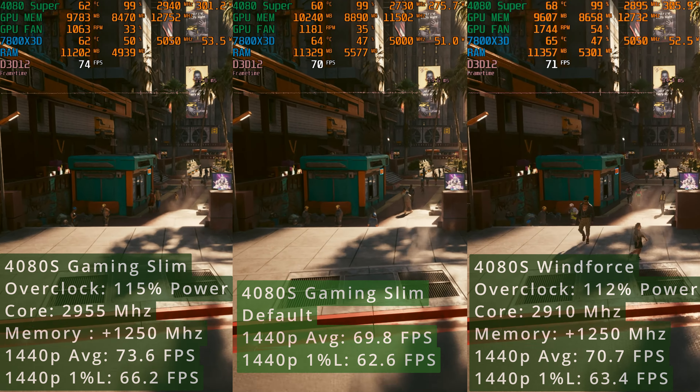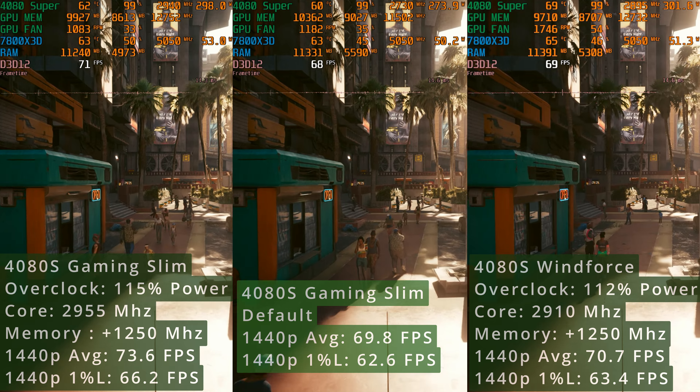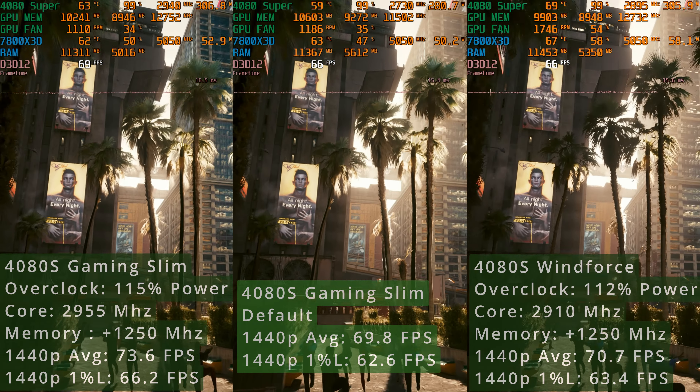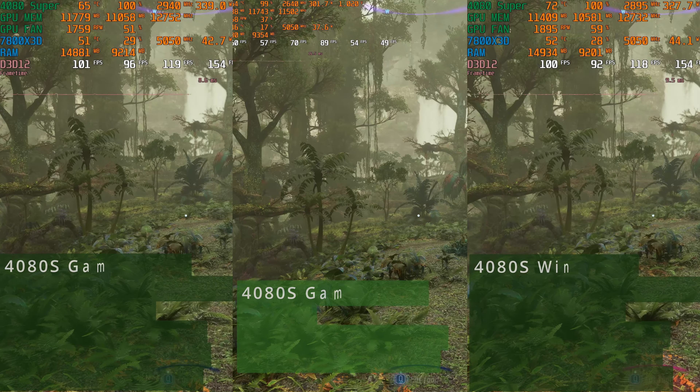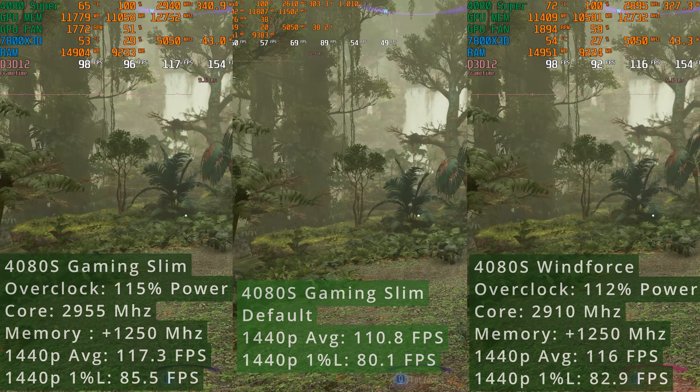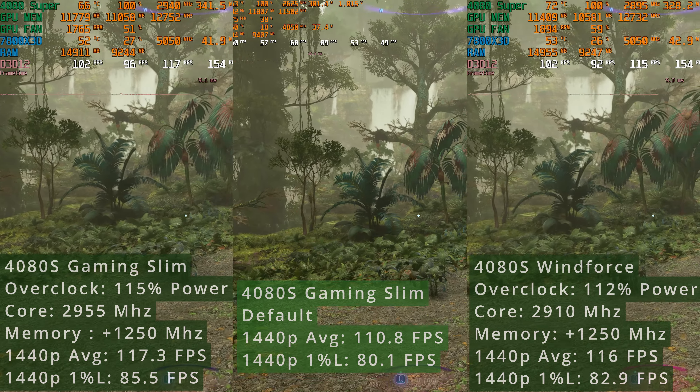When this happens, it means that I need to lower the clock speed to a value bigger than 10 MHz. After more testing, I found that the following work for this model. Check the side-by-side comparison between the default and overclocked settings and also the overclocked WinForce 4080 Super.